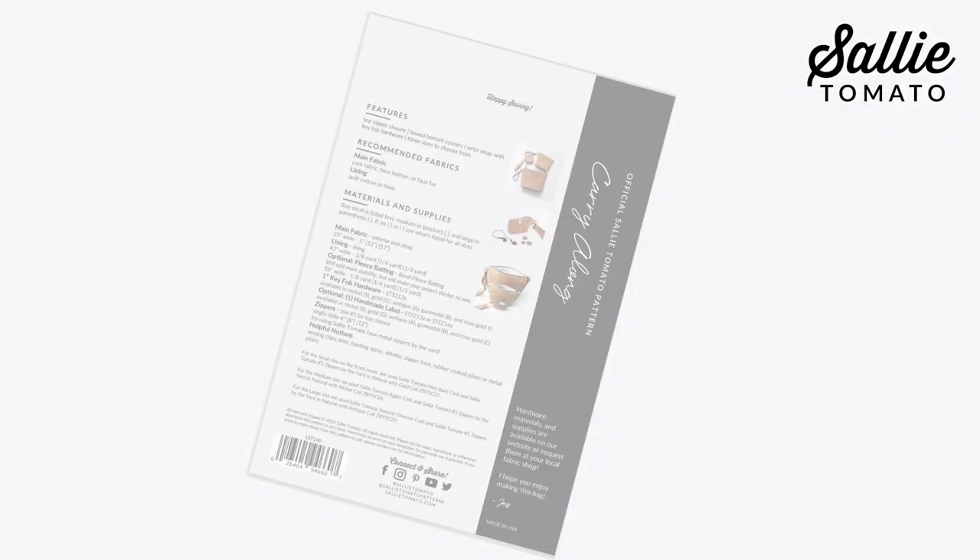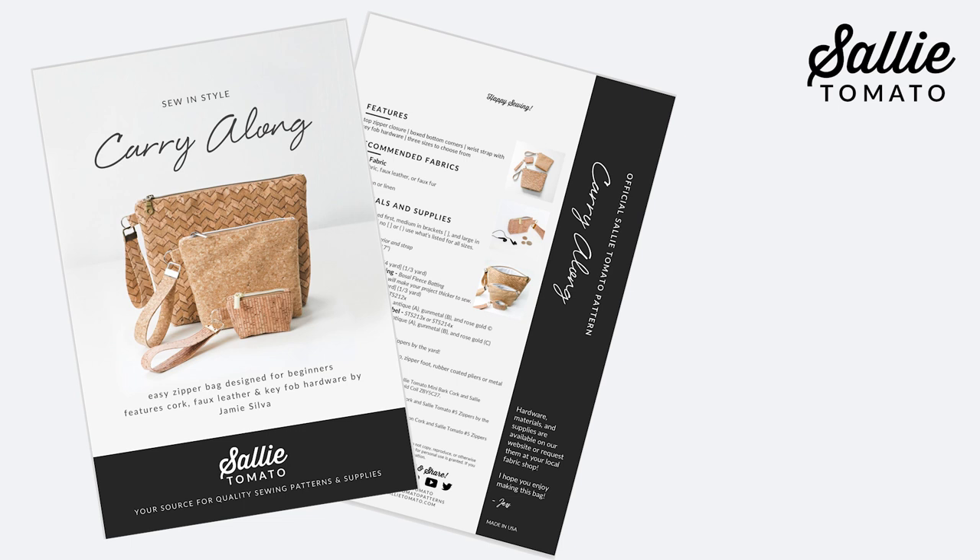Jamie, Jess's business partner, designed these bags for all sorts of uses and I'm sure after you've made one you'll find you'll need more than one. Be sure to purchase the pattern before beginning this class. The pattern and your supplies can be purchased from our website or request them at your local quilt shop. We encourage you to shop local whenever you can.